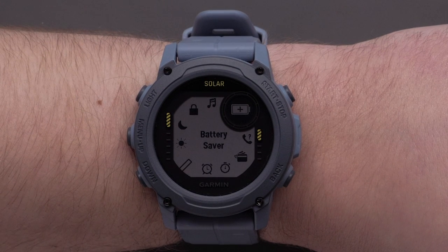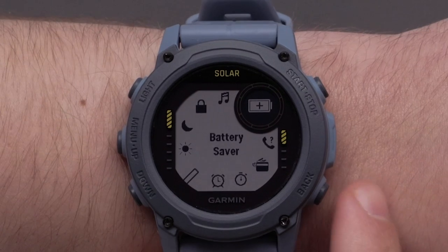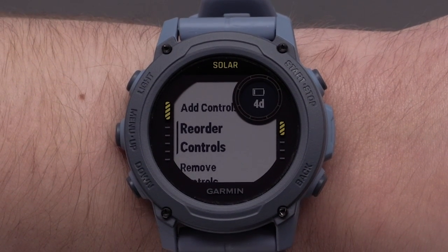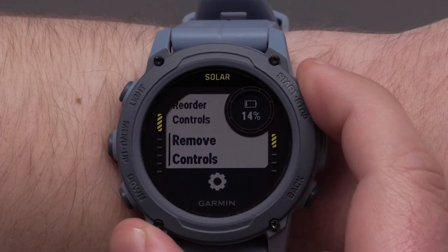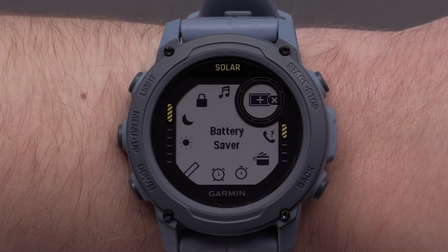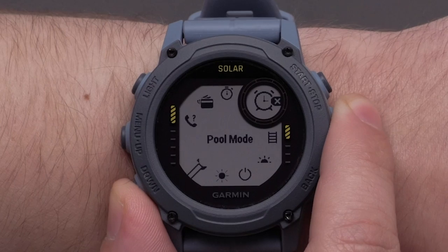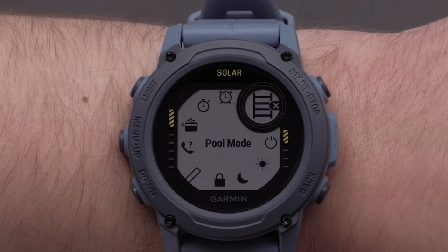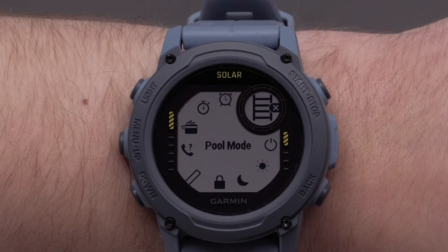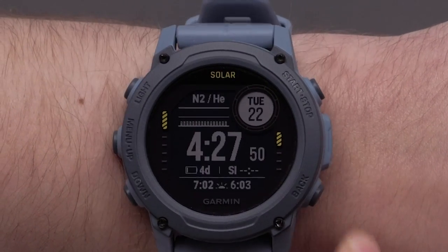You can repeat this process to move around any of the controls in this menu. Once you are finished, press the back button to return to the menu. Now if you want to remove a control, just scroll down and select remove controls. Locate the control that you would like to remove from the controls menu. Press the start stop button to remove the control. You may repeat this process to remove any other controls. To exit the menu, press and hold the back button to return to the watch face.